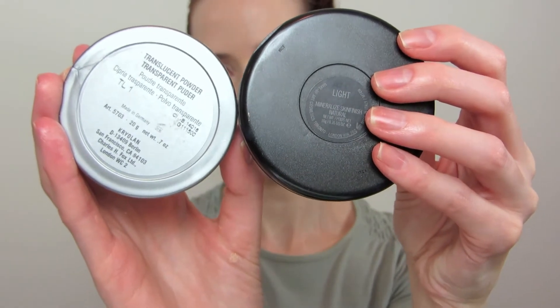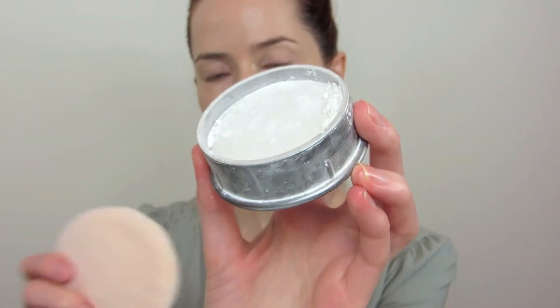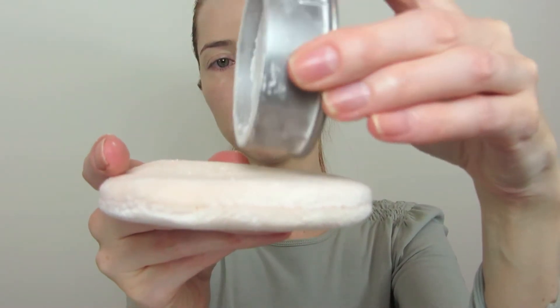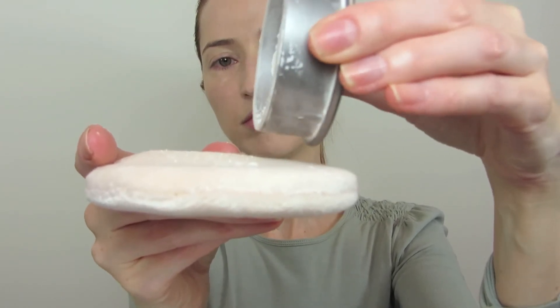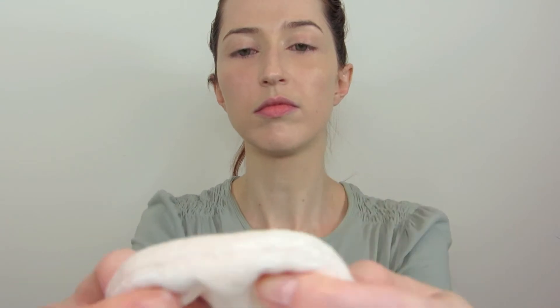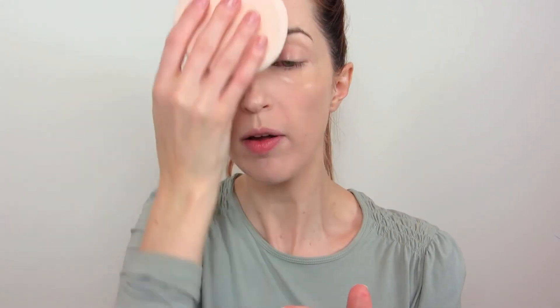I do like how it covers the skin, but it is a bit shiny so I do like to set it with powder. For powder I have two options for how to set your foundation. To start I'm going to use this Kryolan translucent setting powder and my large powder puff. Just apply a very small amount of powder to the puff, move it around so that it is evenly coating, then smush the powder into the puff so it doesn't apply too heavily. Then pat and roll it over your foundation. This will apply just a very small amount of powder, take away any shine, and set your foundation so that it will last all day.